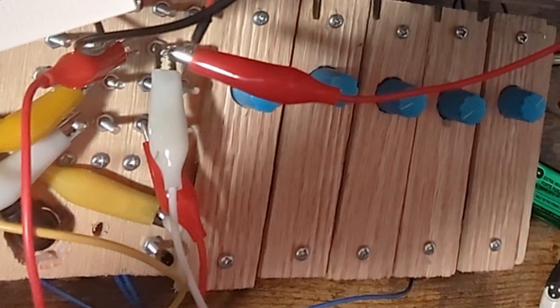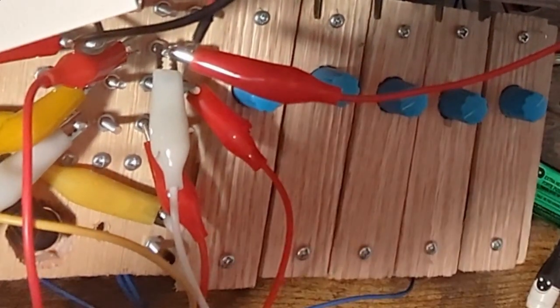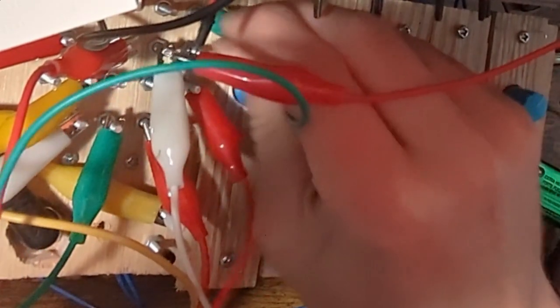That's more on the melodic side. But now I'll continue to patch and make it more chaotic so that you get that dissonant metallic sound out of it. When you have these more complex relationships, you get more complex sounds — like when you have multiple sources going into the FM of an oscillator.